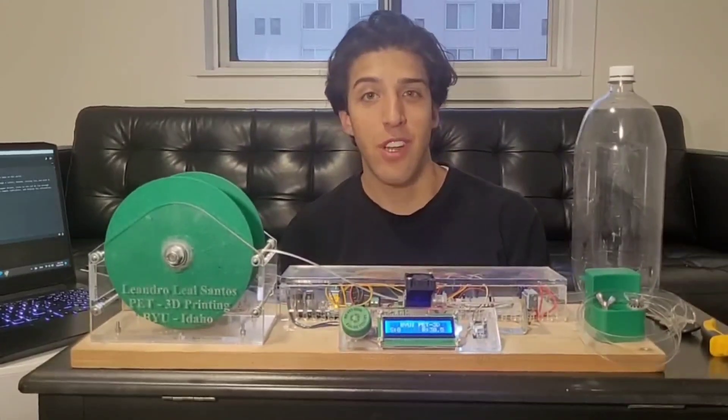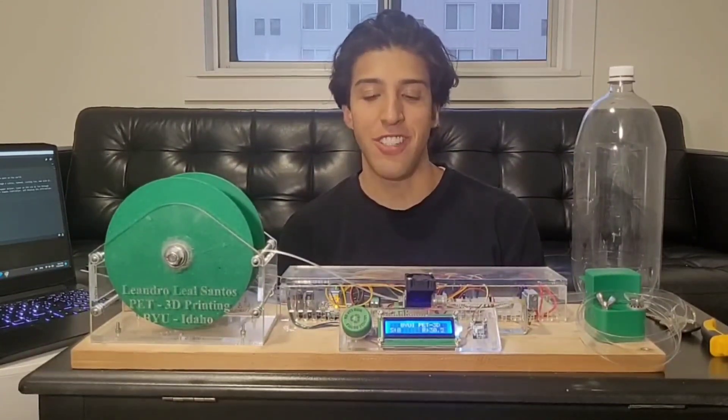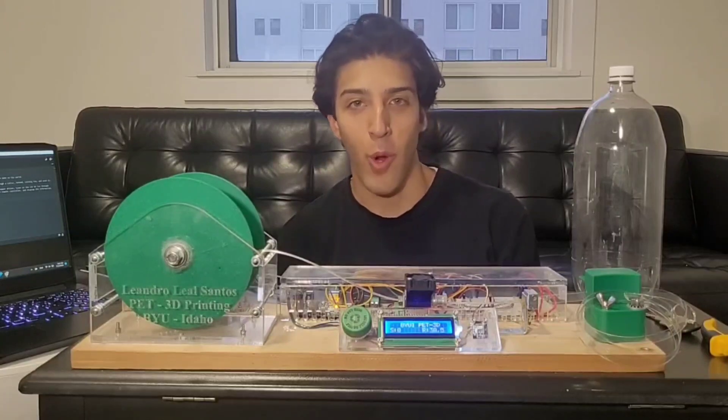Hi everyone, my name is Andreas Santos and this is SPET 3D Printing — a machine that I have designed, manufactured, and assembled myself. This is for my Mechatronics or ME305 final project.